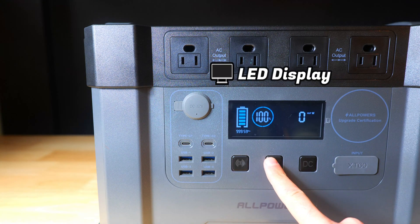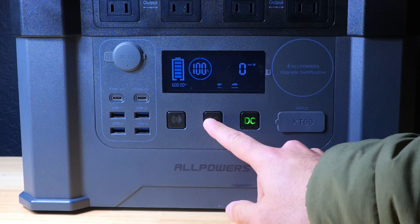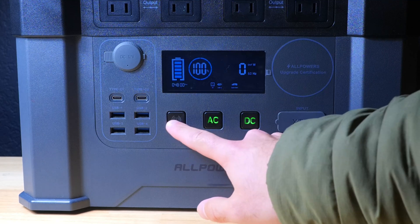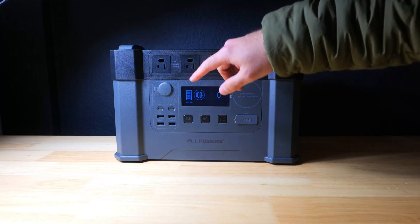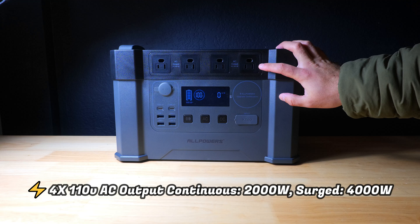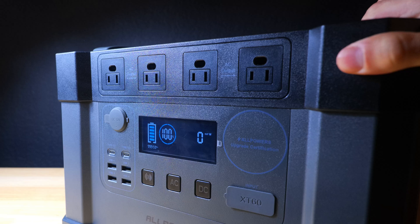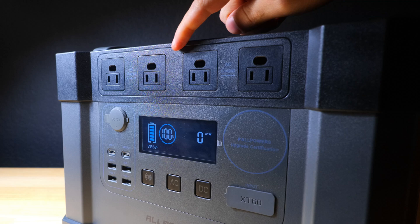It has a huge LED display showing the remaining battery life as a percentage, input and output speeds in watts, an estimation of the remaining runtime, and basic indicators for whether the USB ports and outlets are live. Beneath the display there are buttons to turn on the power and the AC and DC outputs. On top of the S2000 there's an array of four 110-volt AC outlets — more than most other power stations — rated for a continuous 2000 watts and a 4000-watt surge, which we will be testing later.